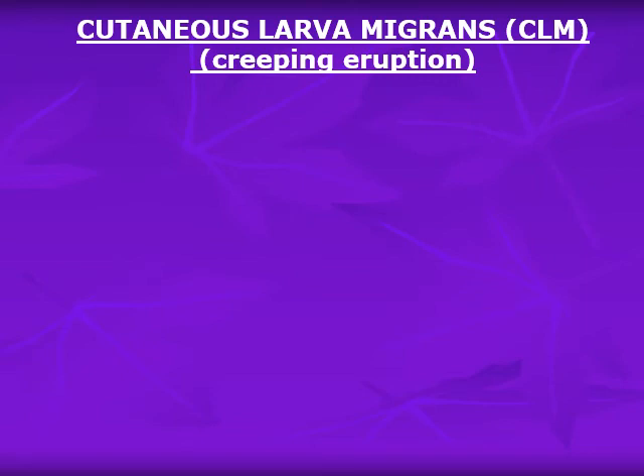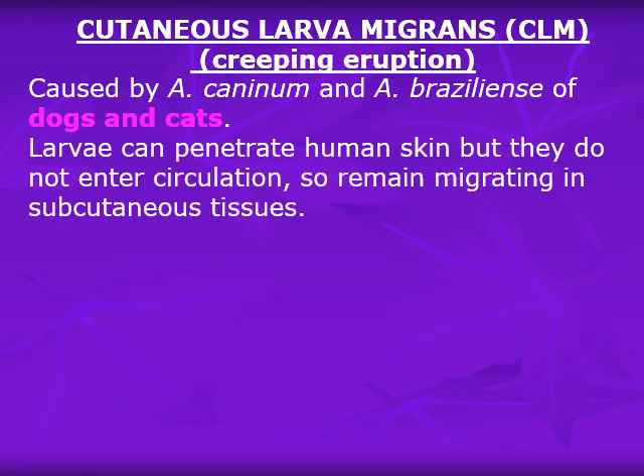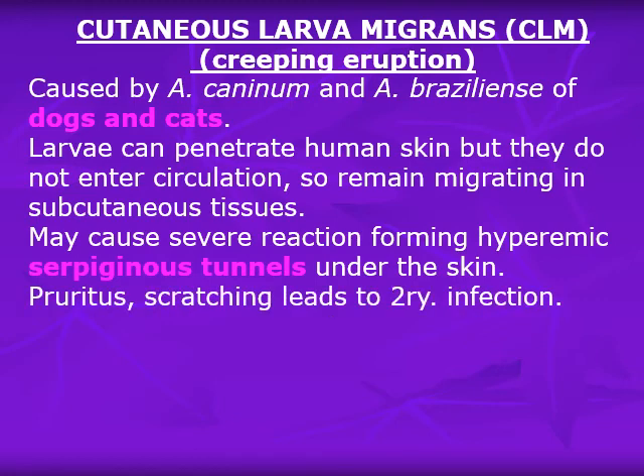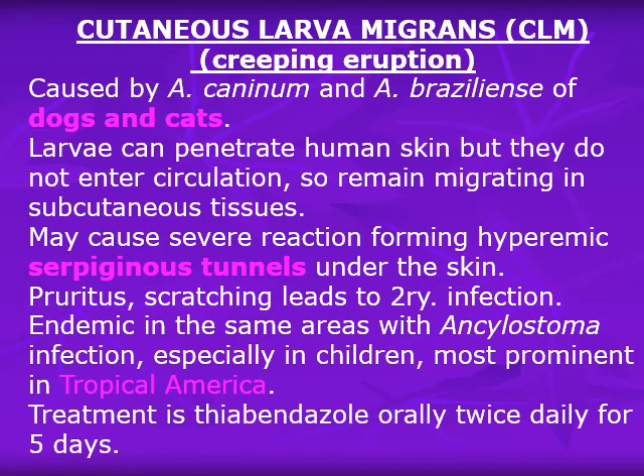The other tissue larval nematode is cutaneous larva migrans, or creeping eruption. It is caused by Ancylostoma caninum and Ancylostoma braziliense of dogs and cats. The larvae can penetrate human skin but do not enter the circulation, so they remain migrating in the subcutaneous tissue, forming surface tunnels under the skin. There is pruritus and scratching, leading to secondary infection. It is endemic in some tropical areas and prevalent in tropical America, but not widespread in Egypt. Treatment is thiabendazole orally twice daily, or cryo-fixation.